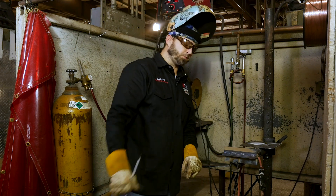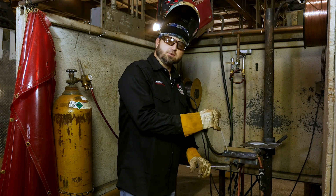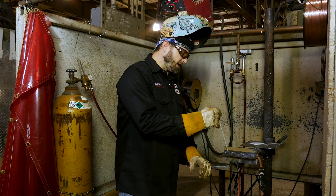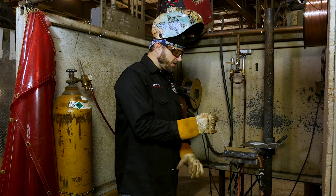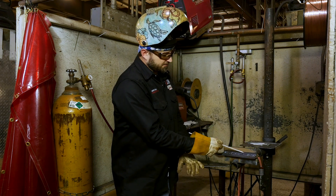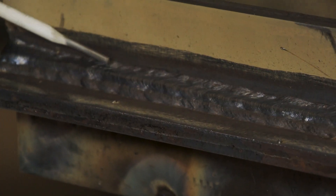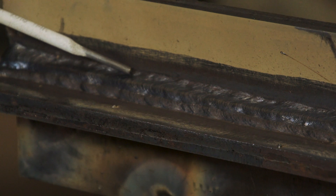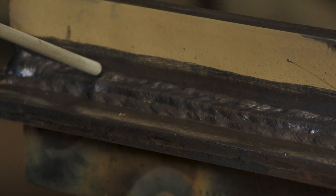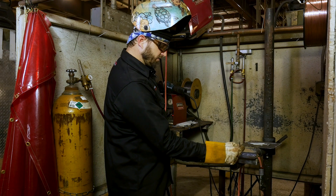We're on the number six pass, the final pass. When you're running number six, this is the wrong angle — if you run it too steep you're going to end up with undercut on top. As you move up the plate, bring your angle down, because here you want to get most of your metal up on top of this plate. We're filling this groove up so it's a nice slope. We need fusion on the top plate and overlapping our bottom bead. This angle is probably more like a 25 degree angle, running it across with a little drag angle.